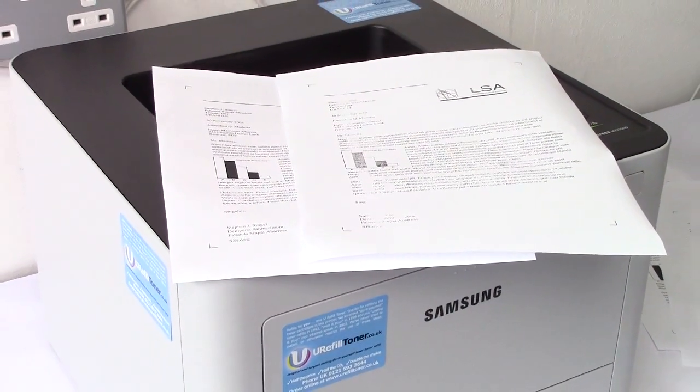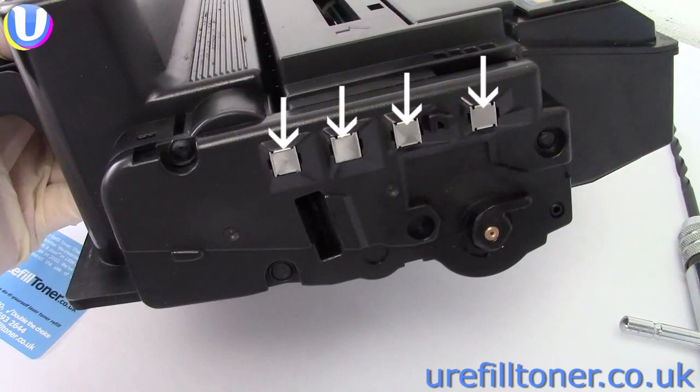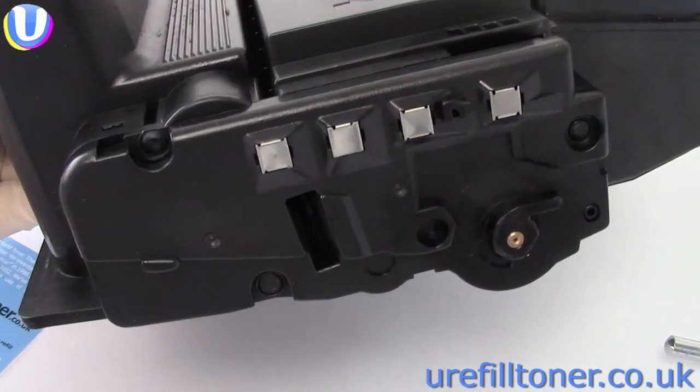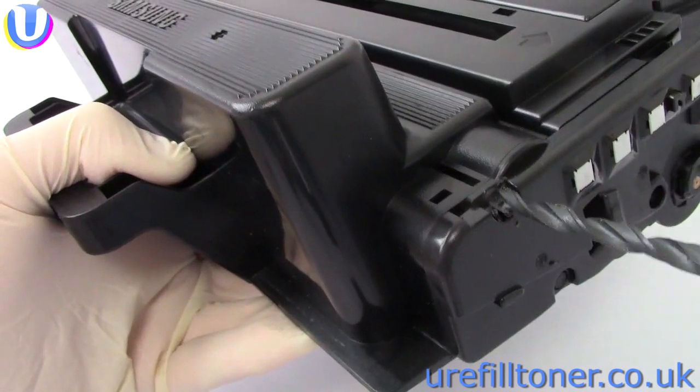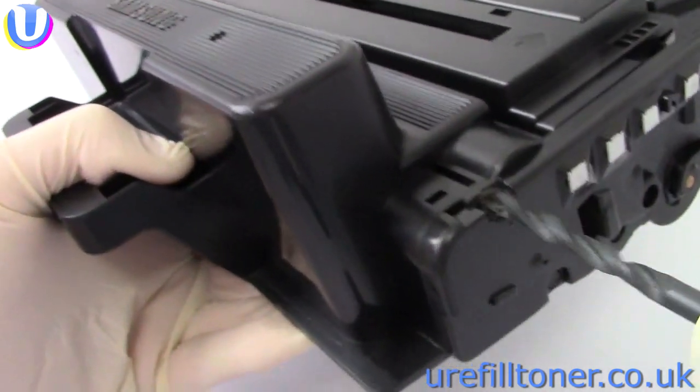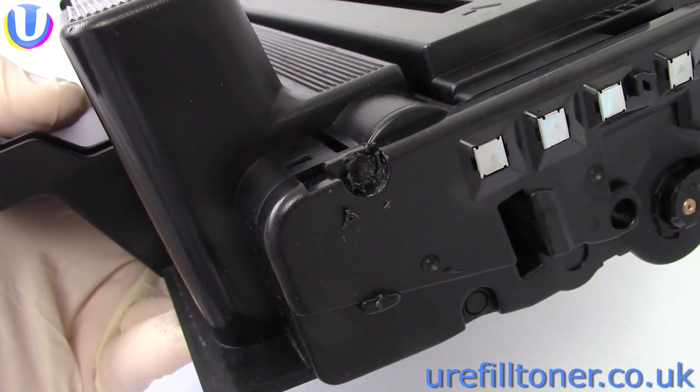And now we're going to refill. So at this end of the cartridge — which you can tell by these four silvery-coloured contacts — we're interested in these one, two, three plastic rivets. And using a 5.5mm drill bit, drill them all out so that they look like this.